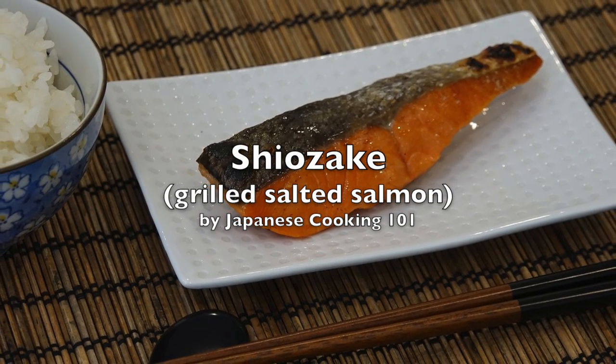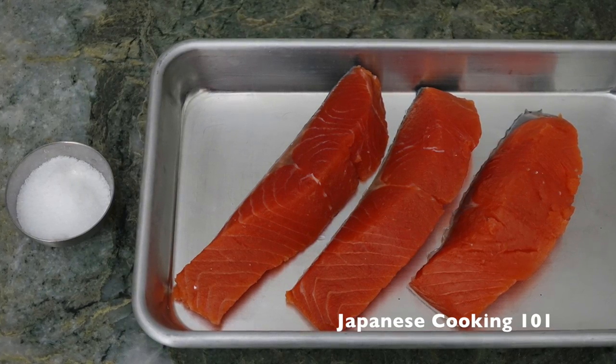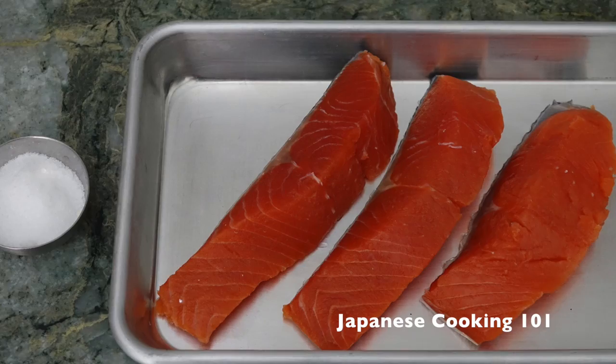Welcome to Japanese Cooking 101. Today we are making shiozake, grilled salmon. We use salmon fillet about 1 inch thick and some salt. That's all!